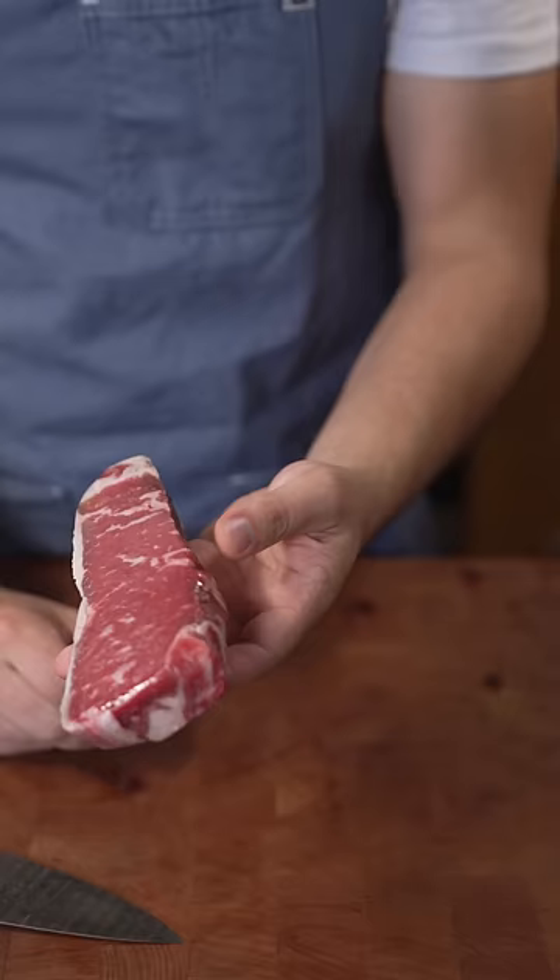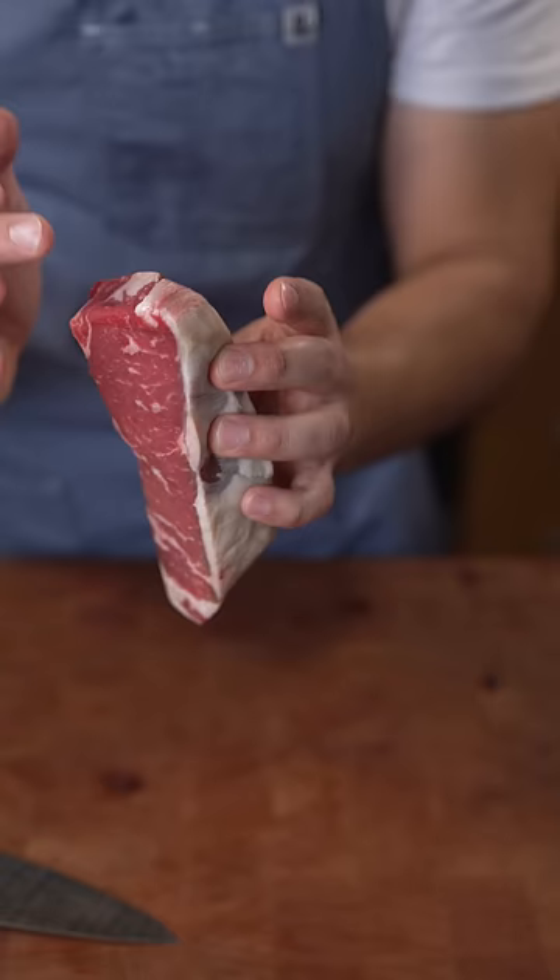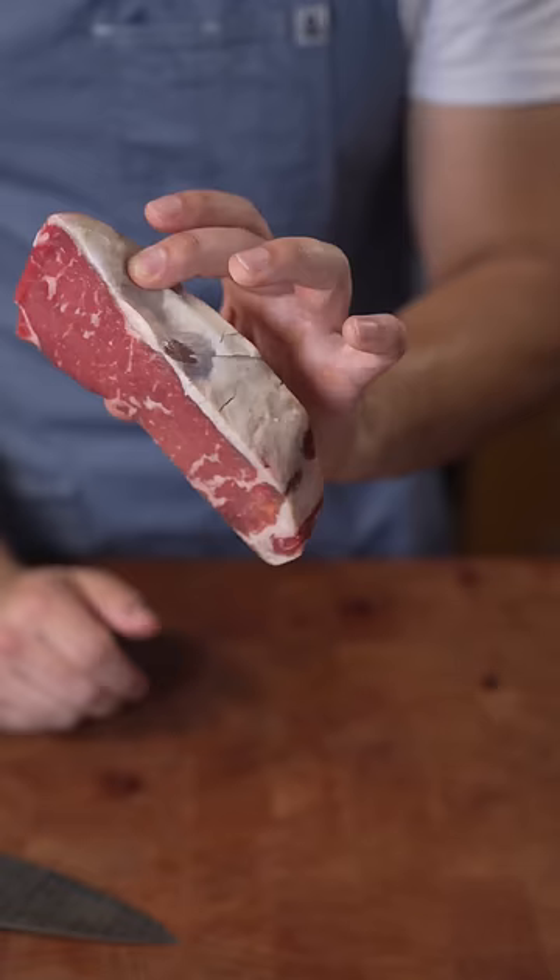First off, this has been sitting out at room temp for about 30 minutes. I don't want it to be cold because then we'll have an ice cold center, and we don't want that.